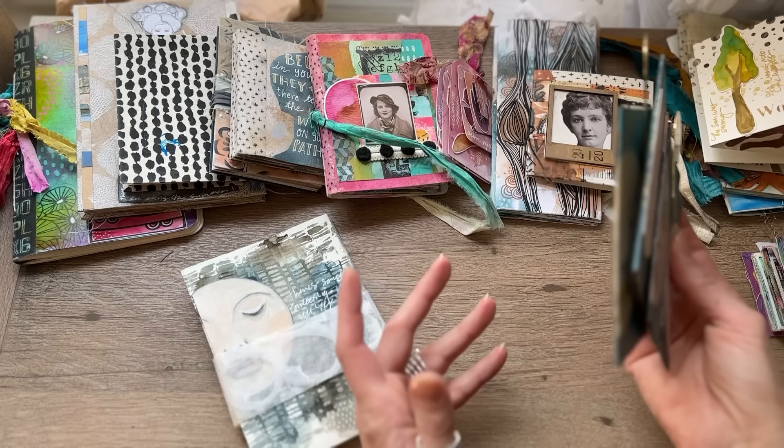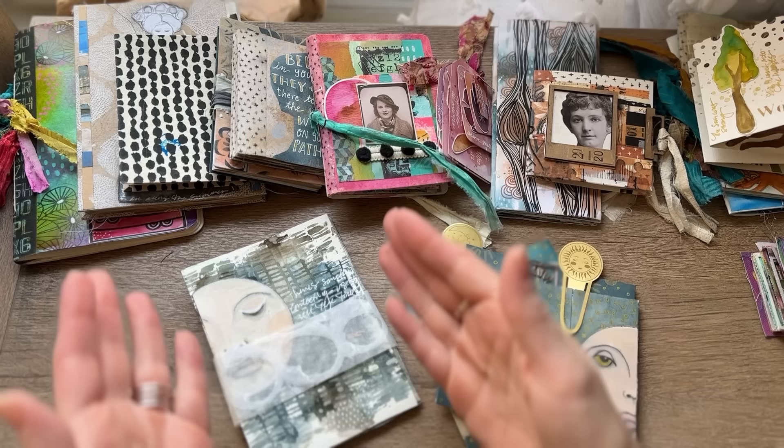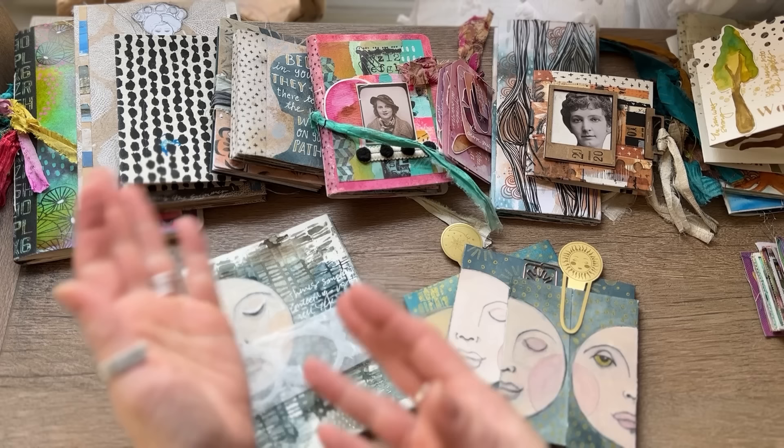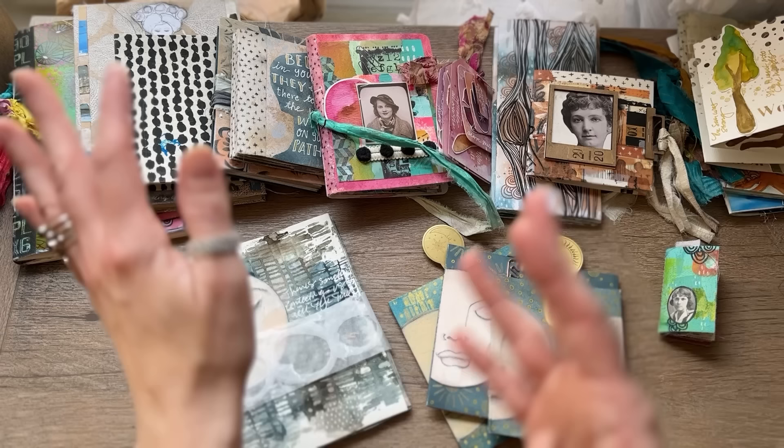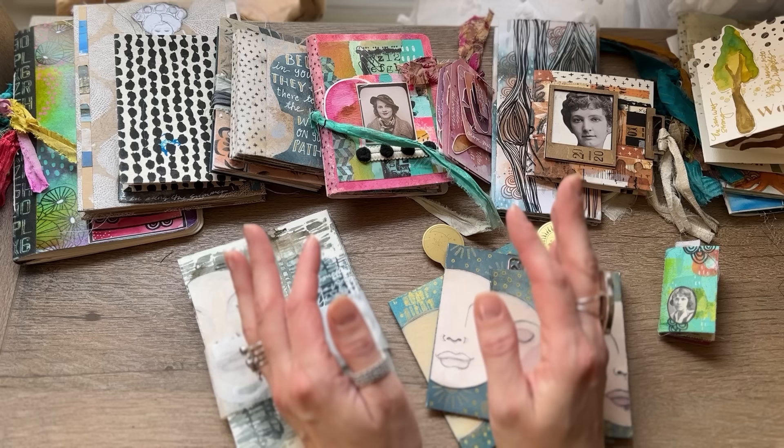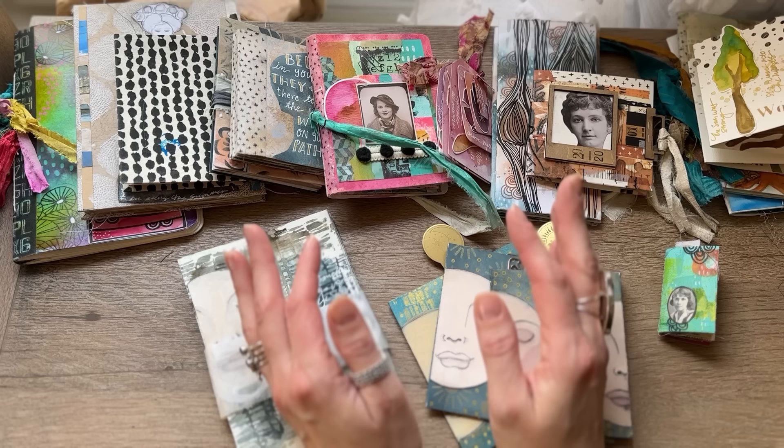Journaling is something I enjoy, but making books is something I'm also passionate about. I don't have to think too much about what I'm going to put in them — I just pick a theme and have fun making the structure. There are teeny little books on up to regular size, but they're all fun and small and mini. There's not a lot of pages in them, and that's why they can be a fun place to start — it reduces the intimidation of trying to fill a journal.